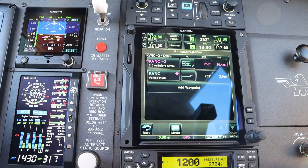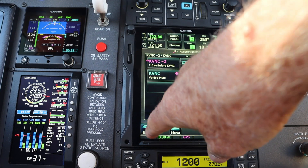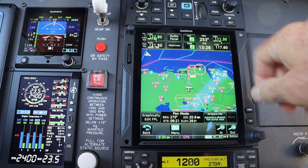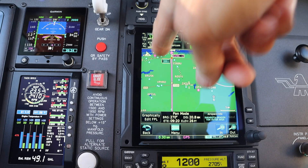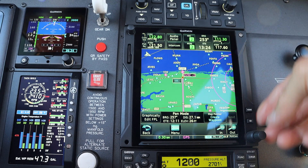Now, everything's looking good, and there are a couple of extra particulars. I'm going to go back to my map, and you're going to see the top of descent and the bottom of descent at 1,000 feet before I get to Venice Airport.